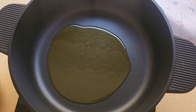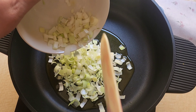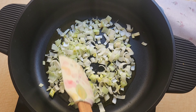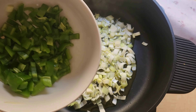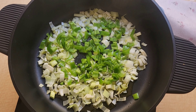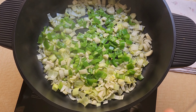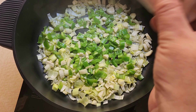Cuando ya esté calentito, vamos a incorporarle un puerro partido a trocitos. Ahora le vamos a incorporar un pimiento verde también partido a trocitos, y tres dientes de ajo picadito. Le echamos un poquito de sal para que suden las verduras.